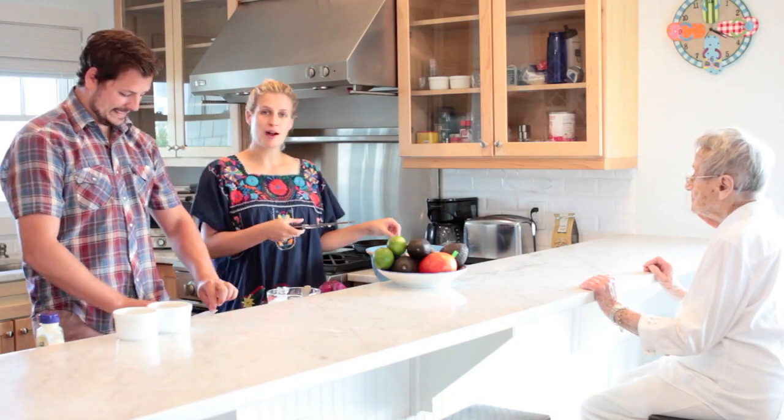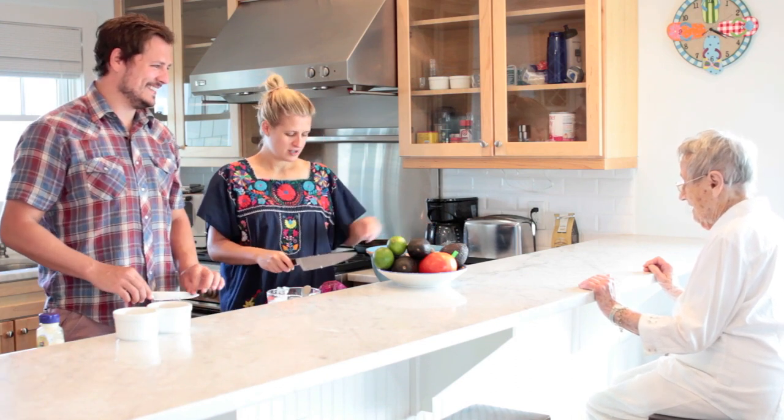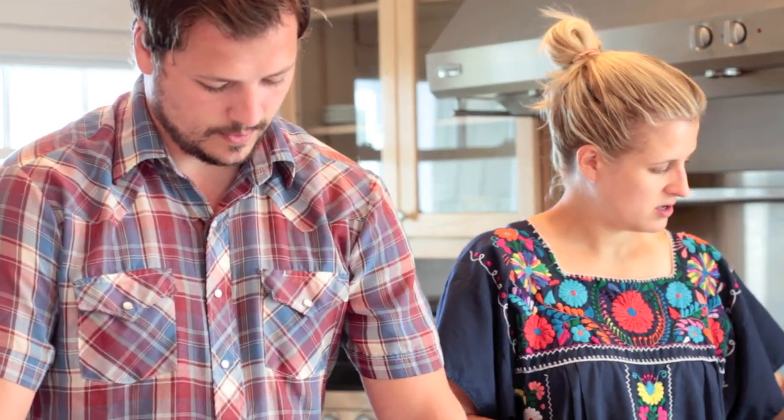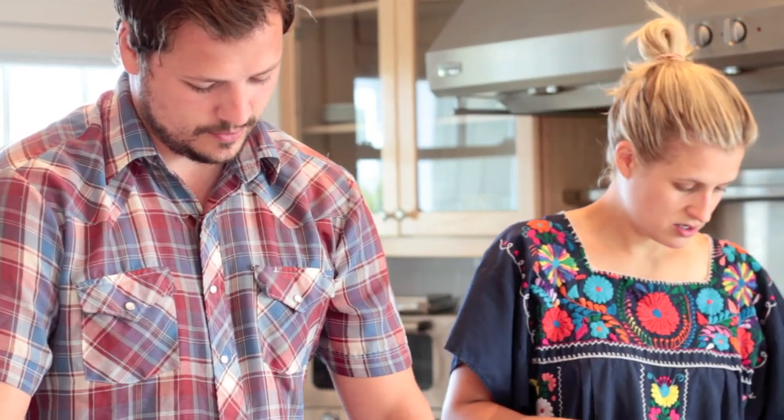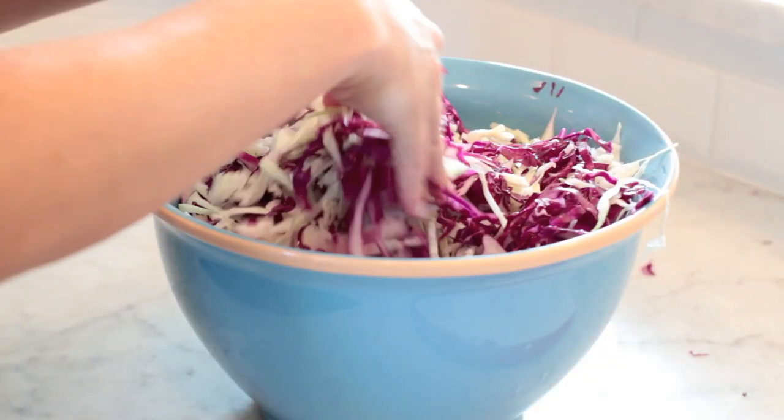We've got another special guest — Grandma's here, looking for something to do. Commentary and wisdom. She made a pretty good jab at my beard the other day. Can Bill grow a beard? No. I put some salt on the cabbage — my friend Sarah told me you're supposed to work it in with your hands and it tenderizes it.